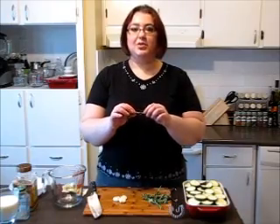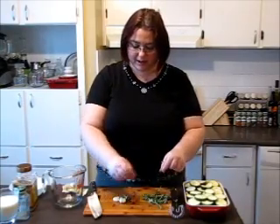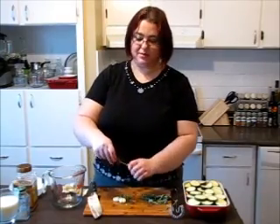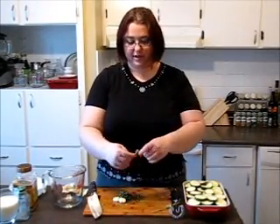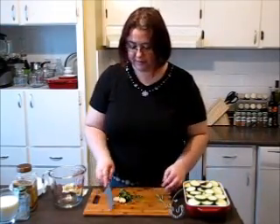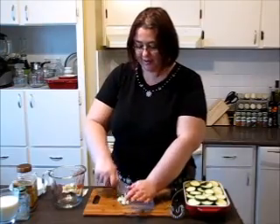I'm taking my rosemary and pulling it out. I peeled my garlic earlier. So this is my rosemary and oregano — chopping them finely, everything together. It smells so good and so fresh in here. Spring is here, so it smells divine. Just chop it finely, everything together.